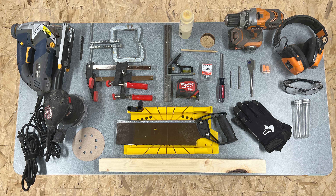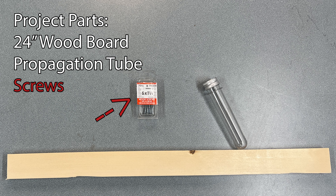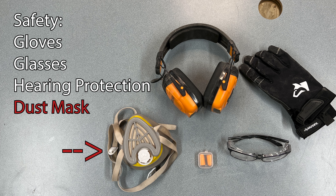These are all the tools we're going to need to make these propagation stations. Let's break this down into some smaller sections. The project parts we'll need are our piece of wood, which should be about 24 inches long, a propagation tube, and eight screws. Safety is really important, so we want to make sure that we are wearing our gloves and our glasses at all times.